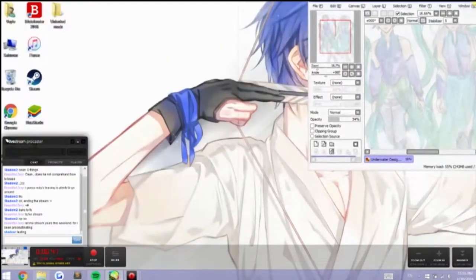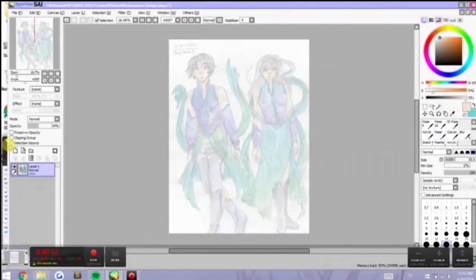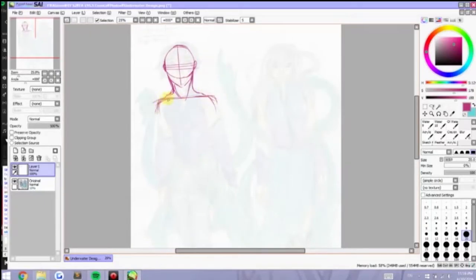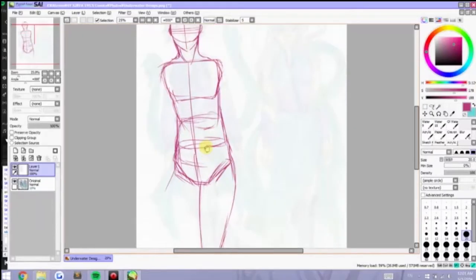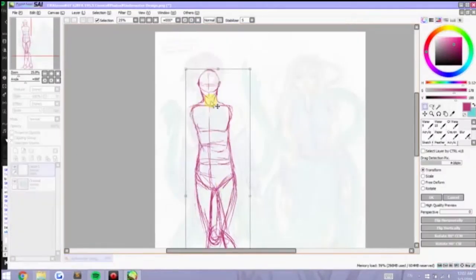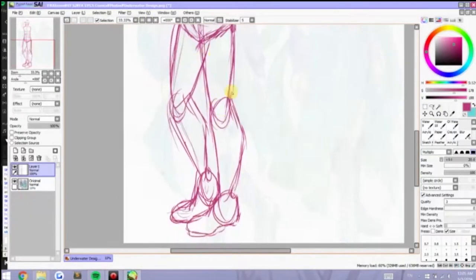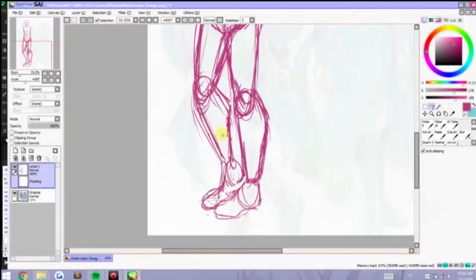These character designs were originally for a world book for my comics class final project. This world book is an encyclopedia that details everything about the world our comics would have taken place in. The stream will be going from start to finish, sketching until coloring. You can see the original sketch in the background — that was done in watercolors as a draft. This one we're doing right now is the digital, ready-for-printing version, so it's much more cleaned up, elements are more clearly detailed, and it's better quality.